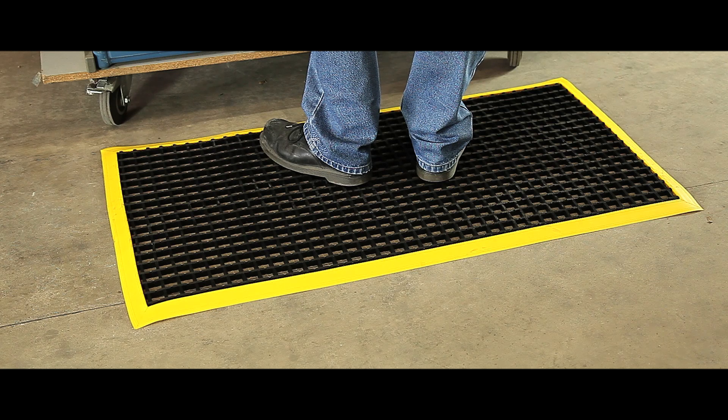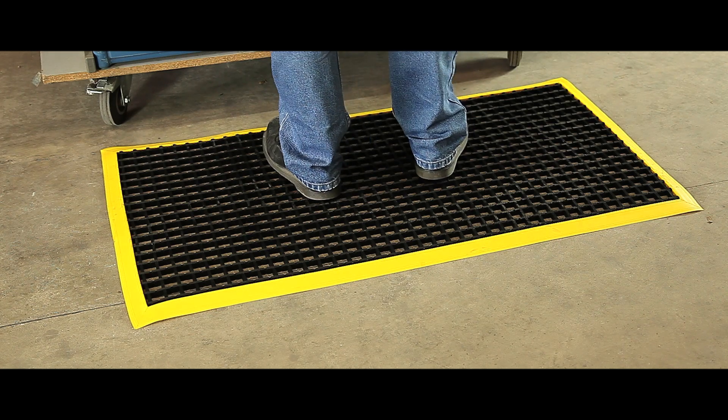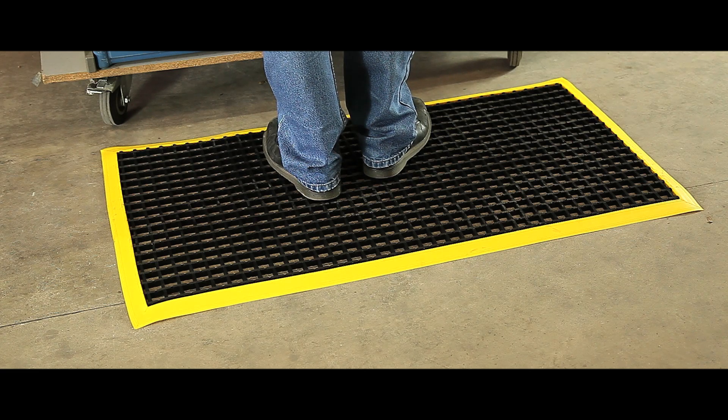The mats help reduce operator fatigue, are resistant to grease and oils, and come with yellow, blue, green, red or black edges.